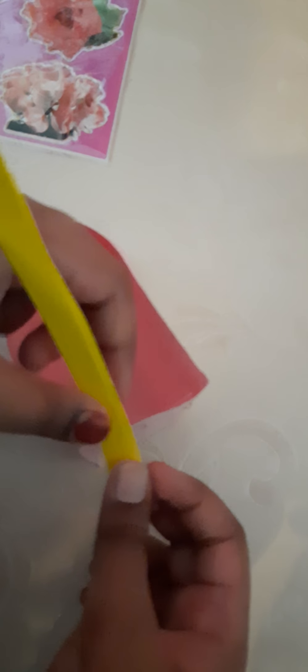You gotta take this paper strip and attach it over here. I'm using a stapler. Once again. But be careful — I need my mommy's help now. I've connected the strap.